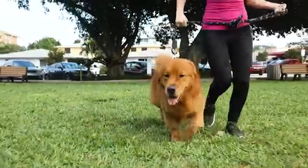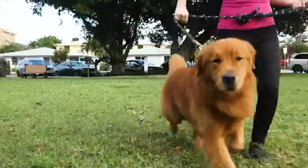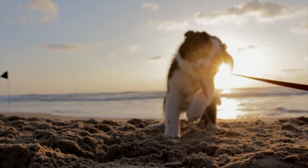If you want a new leash for your new pet, you need to know which is better: a retractable leash or a regular leash. Both types of leashes have advantages and disadvantages. However, a regular leash is the safest choice for most dogs.